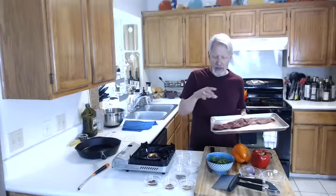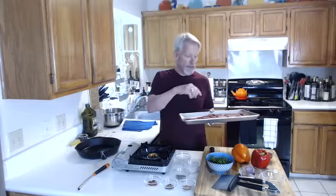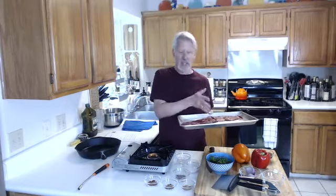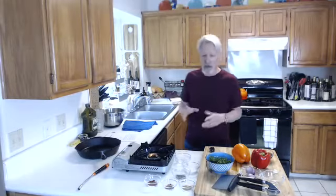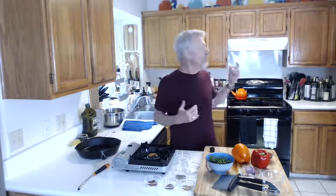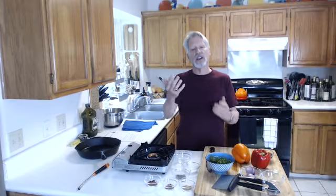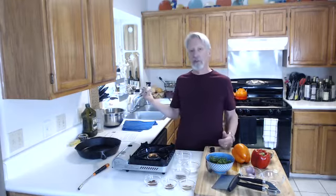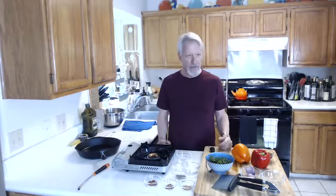We're going to use a dry cast iron skillet, put just a little bit of oil on the meat, and heat the skillet till it just starts to smoke — that's when we put the meat on. The blessing is you're cooking it in a screaming hot skillet. The curse is the range hood here sucks, so I'm going to open the window and turn a fan on to lessen the smoke. The other day it was like LA on a bad day — smog, fog, smoke everywhere. Good thing the dish was so tasty.